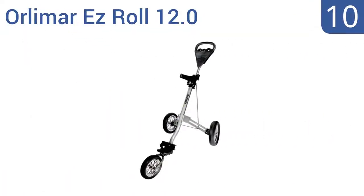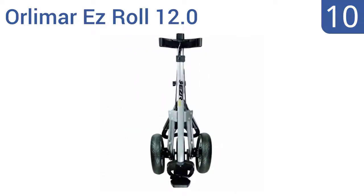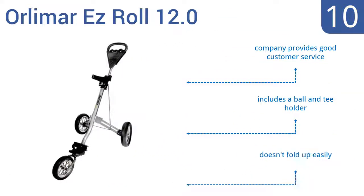Starting off our list at number 10. About as basic as they come, the All-Image EasyRoll 12.0 has a no-frills design at a great value. Its lightweight frame is good for occasional use, but the plastic wheels are a little squeaky and the overall durability is questionable. It includes a ball and tee holder, and the company provides good customer service. However, it doesn't fold up easily.